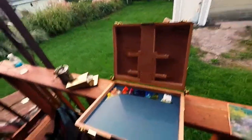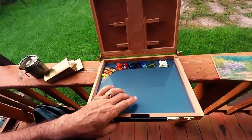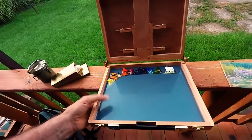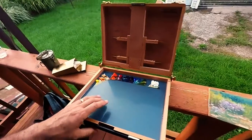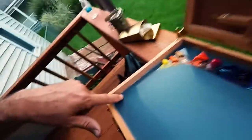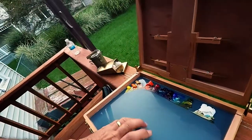I got a piece of Lexan — eighth-inch — and painted it with a primer gray on the back side, which gives you a nice mid-tone for mixing your colors on. I then applied clear silicone all the way around, which holds it in and seals that area.